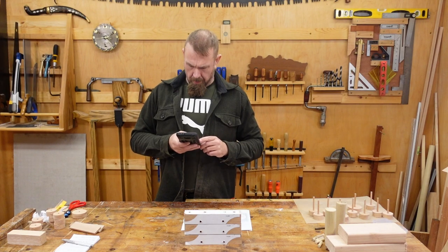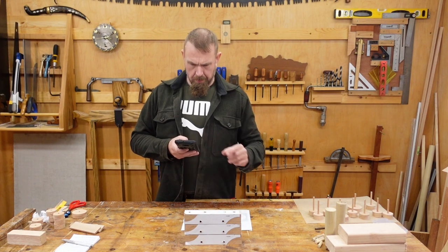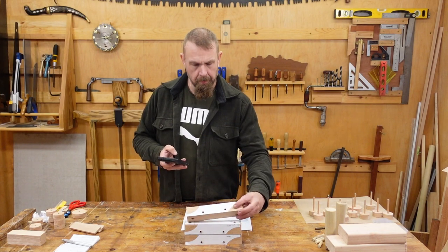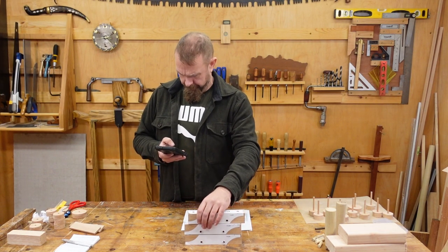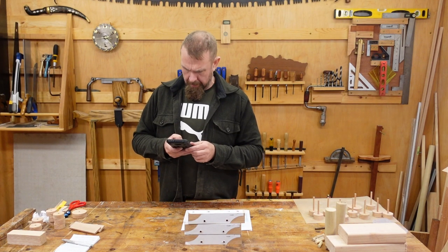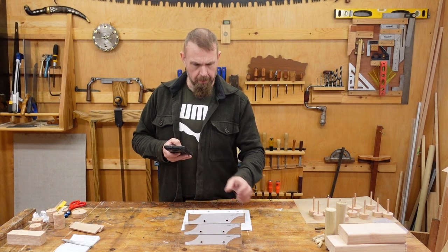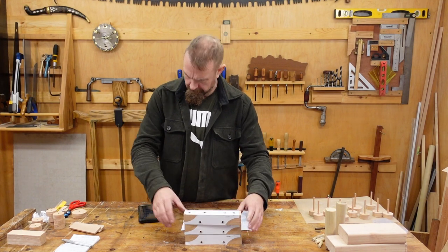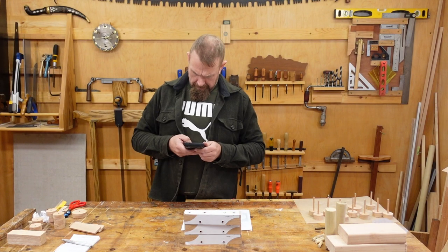Next, cut out the arches as indicated by the arrows — there are arrows in the instructions. These arches. Then cut the indicated corner at the top of the template. I've got a picture of that in the instructions, so that's good.